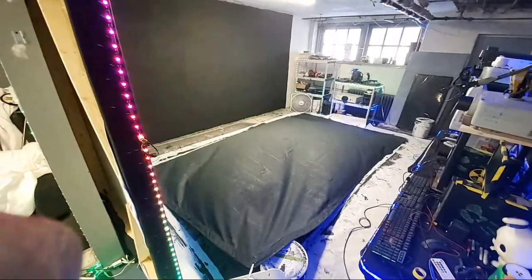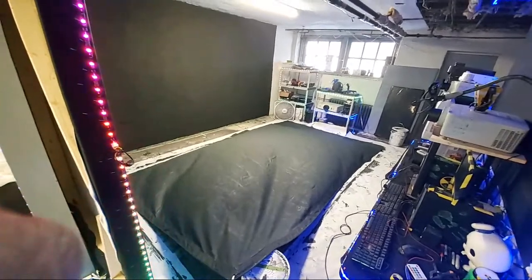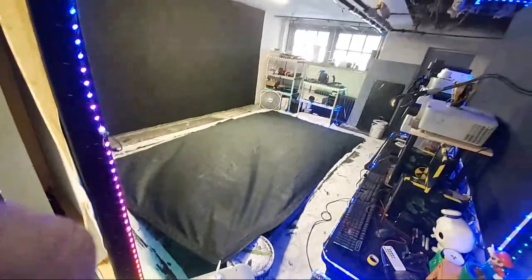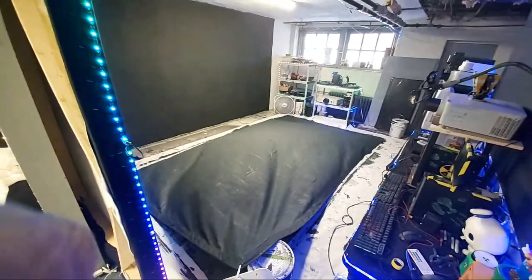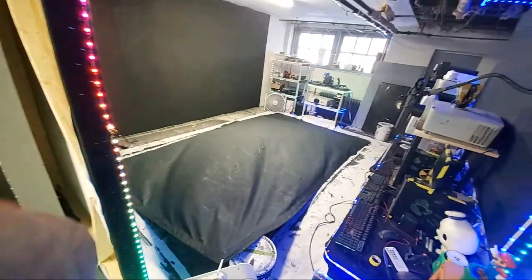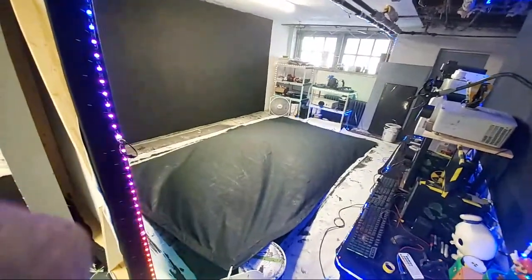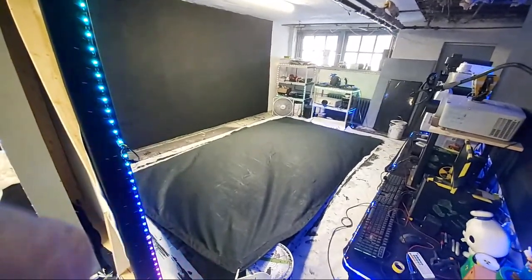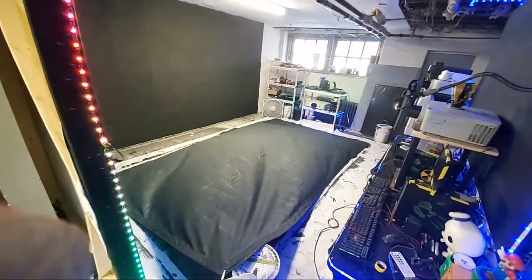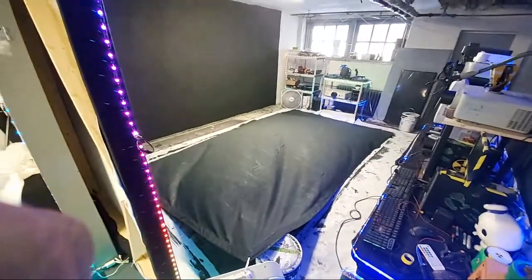We're going to show you a quick trick we learned on how to dry projection screens even faster. This is how we dry a 180-inch screen, 200-inch screen, or 150-inch screen. Once you get to around 100 or 120 inches they'll pretty much dry on their own, but when you get to 150 inches and up, this is a screen that's going to require an interesting drying method.